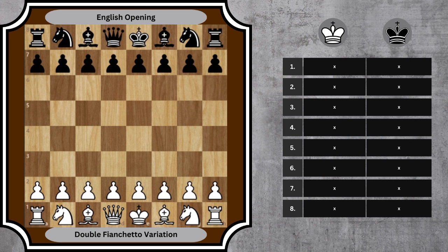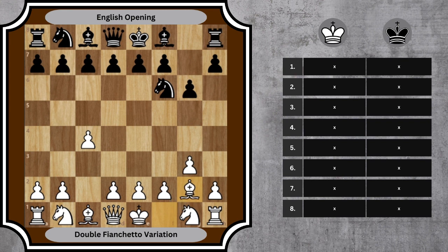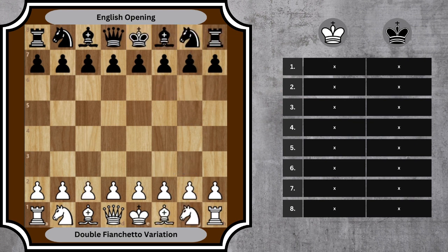The double fianchetto variation arises typically after 1. c4, Nf6, 2. g3, g6, 3. Bg2, Bg7, 4. Nf3, castle. White and Black both fianchetto their kingside bishop, opening up the long diagonals for these powerful pieces. In this variation, understanding the rationale behind each move is crucial. Let's delve into the first 8 moves for both sides to explore this.